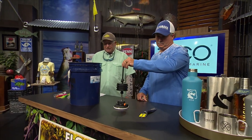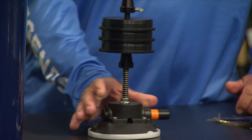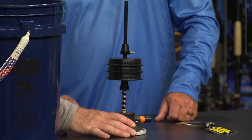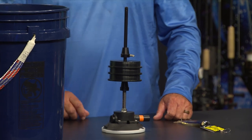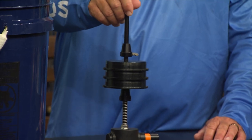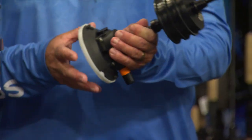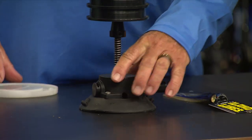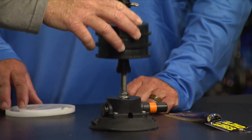Next, we've got the spool mount leader holder from Seasucker. This has a built-in spring tensioner right here, so you can put your leaders on here, suck this thing down, and you can have three different size leaders on there. Put your leader spools on there. It's got a four-and-a-half-inch Seasucker vacuum holder, and it keeps it where you want it. You can do it horizontal or vertical, off the side of the console or on the top. You just pop it down, suck it down, and it will not move. You can put a big-size spool in there as well.